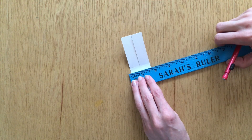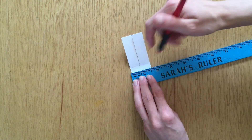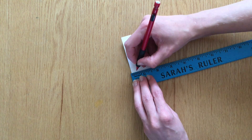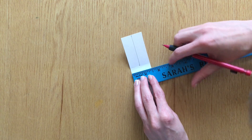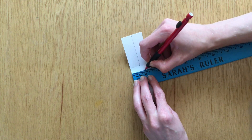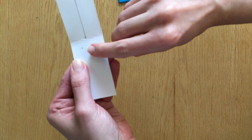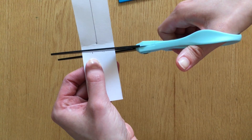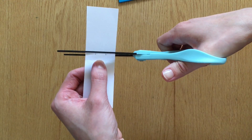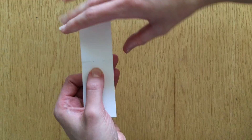Now we're going to work on the bottom of our helicopter. I'm positioning my ruler about a quarter of an inch from the fold line. Make a mark at one third of the width and two thirds of the width. Since mine is one and a half inches, I'm making marks at one half inch and one inch. Now cut to the side until you reach the first mark, then flip it over and cut the other side until you reach the other mark. Make sure you don't cut all the way through.